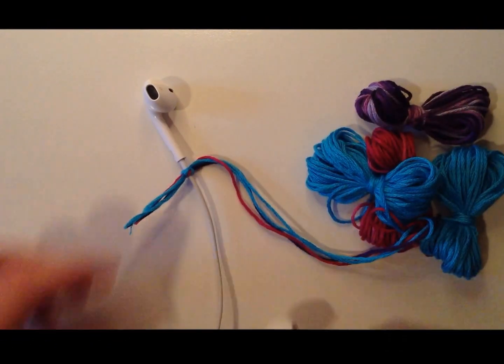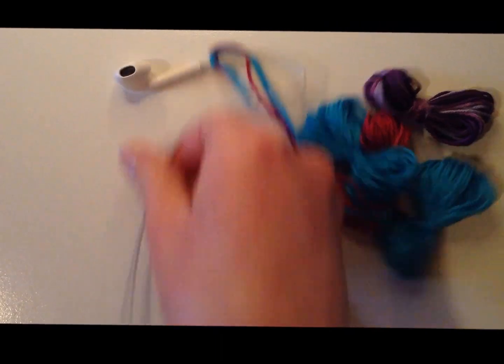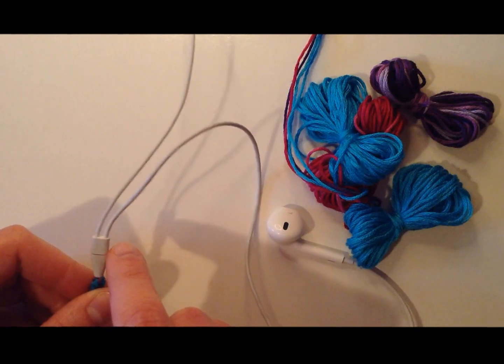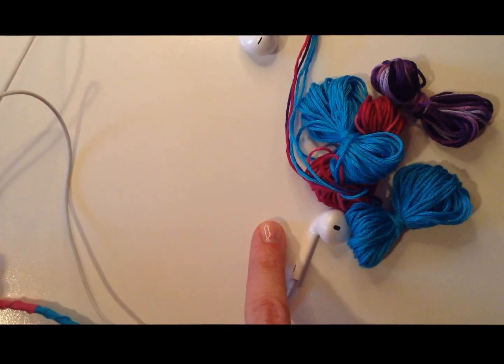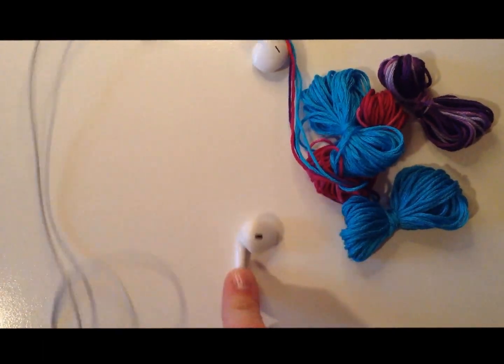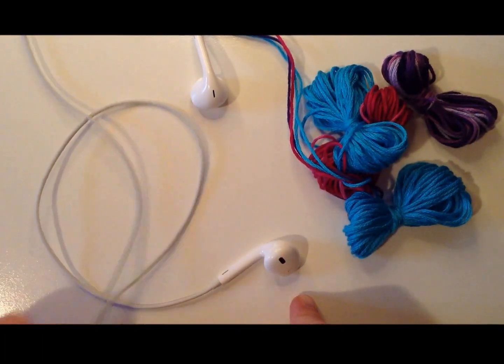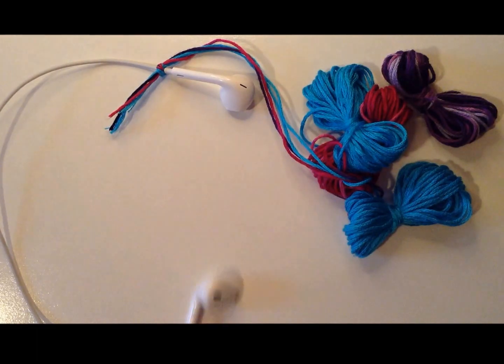My trick is to start at one earbud all the way down to the middle section where they separate, then jump over to the next one and continue to the other earbud. I like to do this because if you start at the other end you end up having to make four knots. This way you only have to make two because you're only starting and stopping twice.